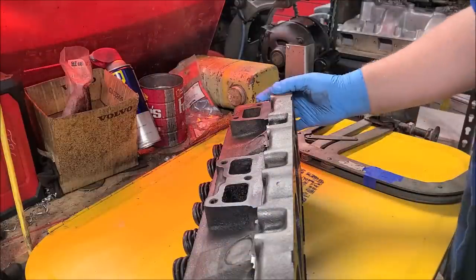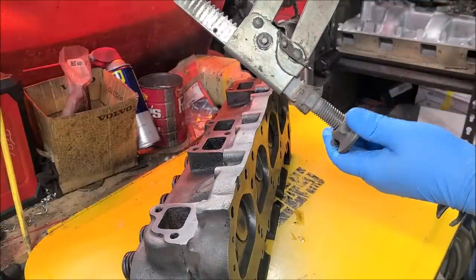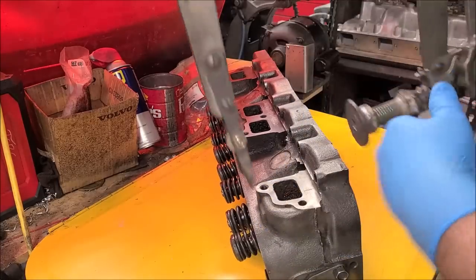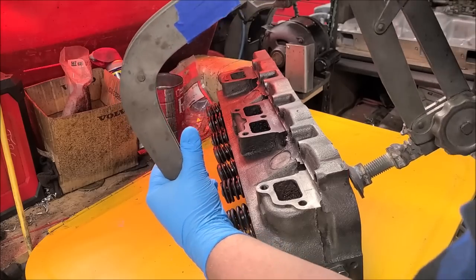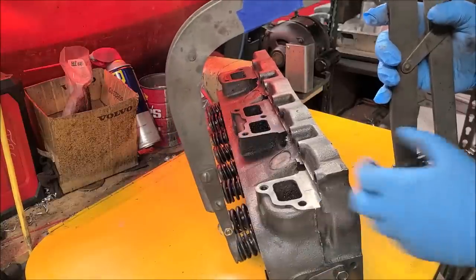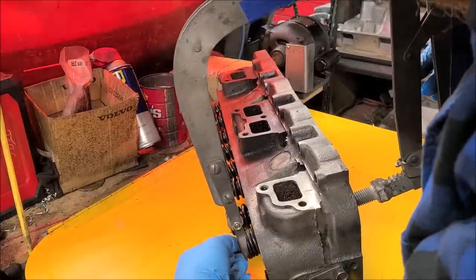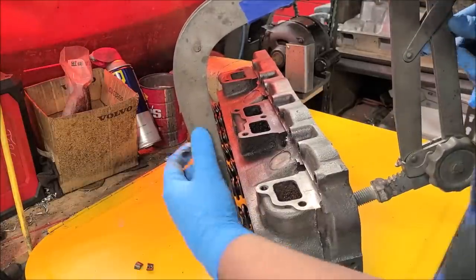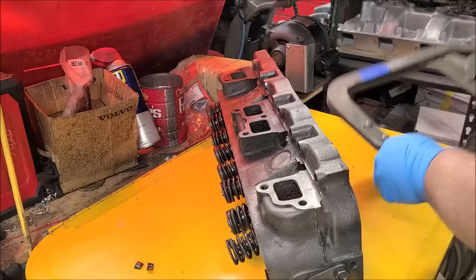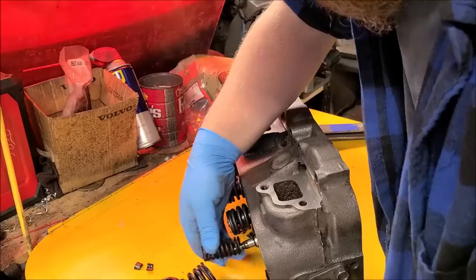Now we're doing valve disassembly work. There's our truck head valve spring compressor — we cobbled it together, it was broken and mismatched, but we made it work. This is a very handy tool to have; you really need one if you're going to do any kind of engine work. Get it adjusted where it compresses enough, add a click, and these keepers should eventually fall out — there we go. Slowly release.